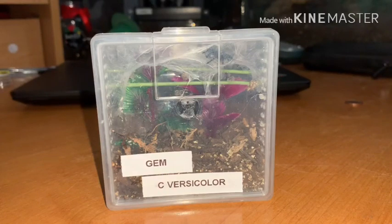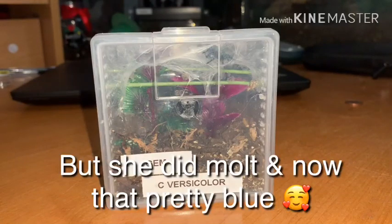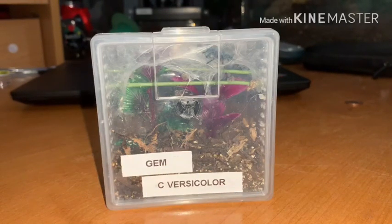She does get fed every other day or every two days. But like I said, the last couple of feedings she is not taking to it, so she'll be molting for me soon. She has molted once since I've gotten her. I'm not really sure when that blue stage was supposed to be. Even now she does have some blue on her, but she's more of an emerald green still.